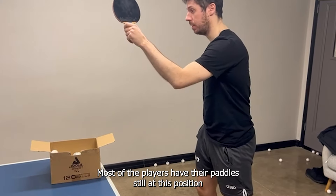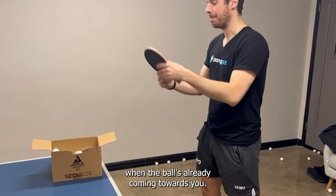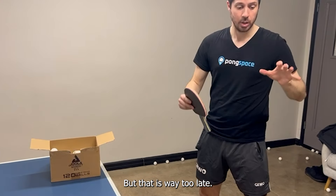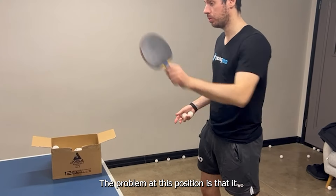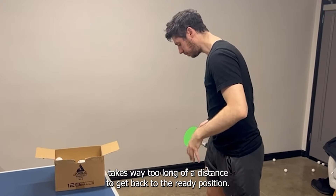Most players have their paddle still at the finish position when the ball is already coming towards them — but that is way too late.